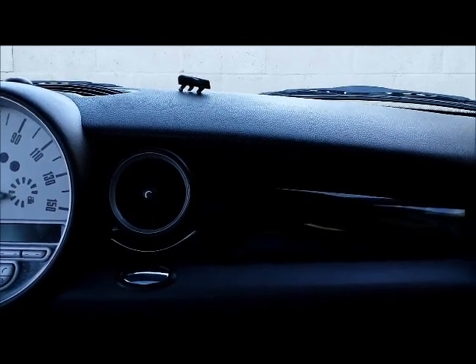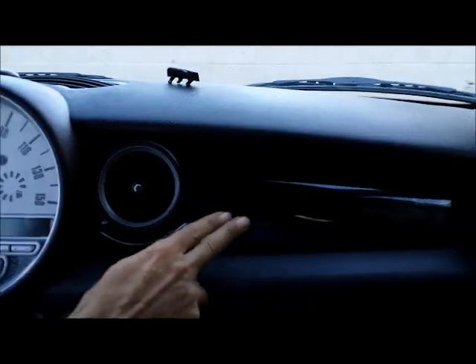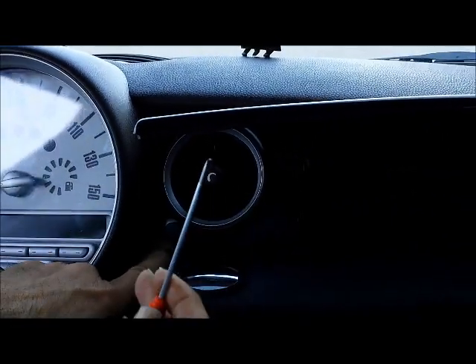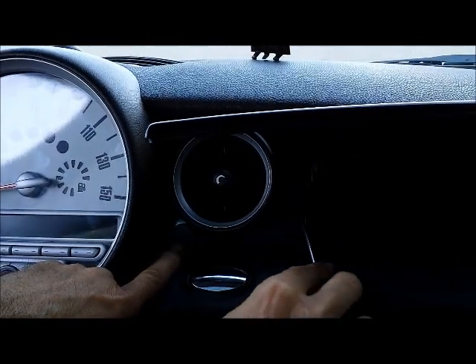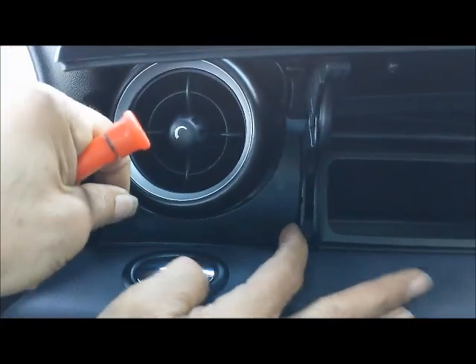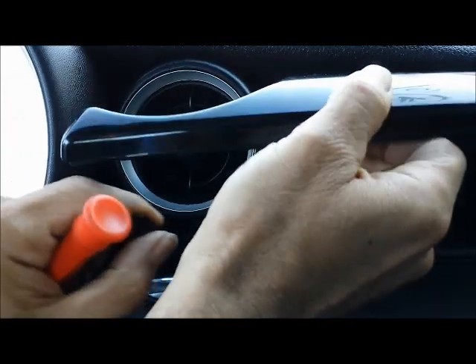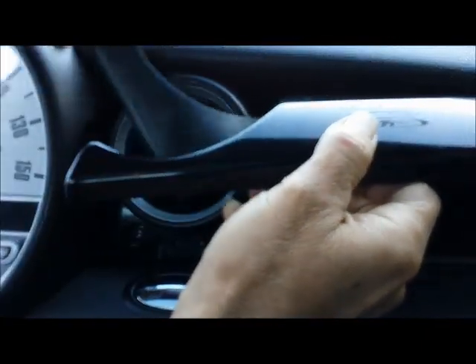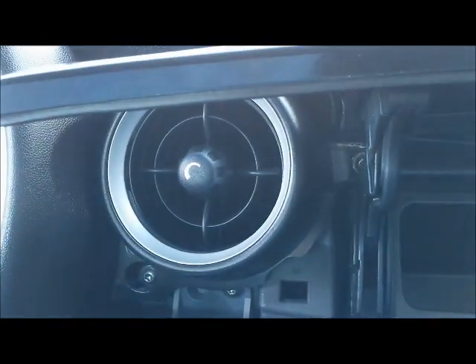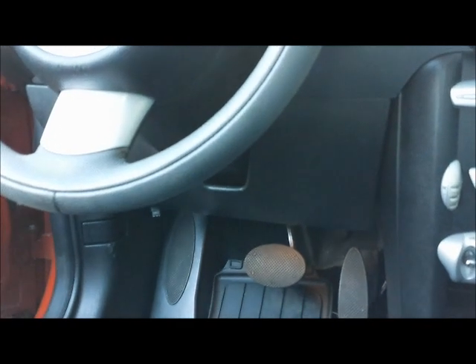Open the glove box compartment and remove the cover next to the air conditioning vent. Use a flat screwdriver or a hook to take the cover off. This gives you access to the mounting screws behind it.